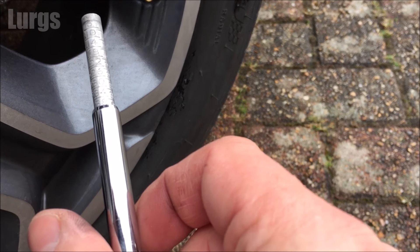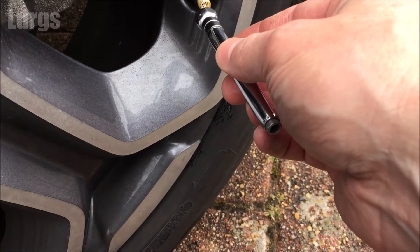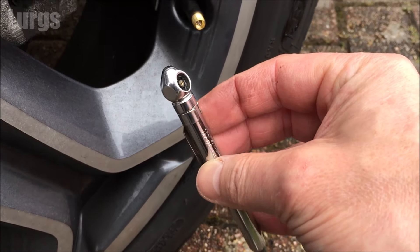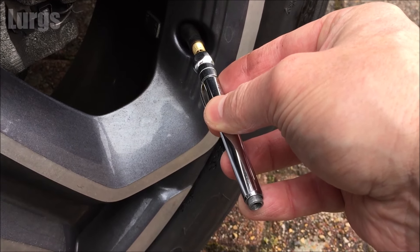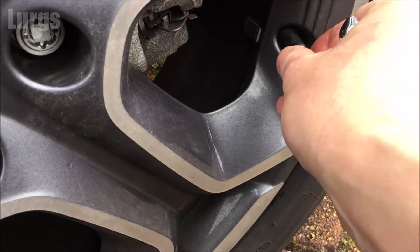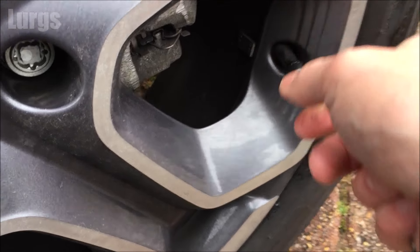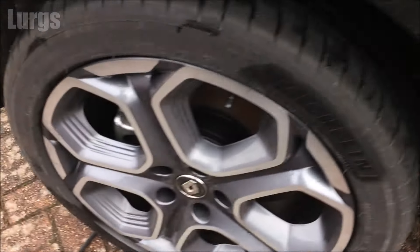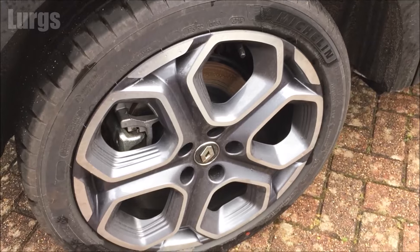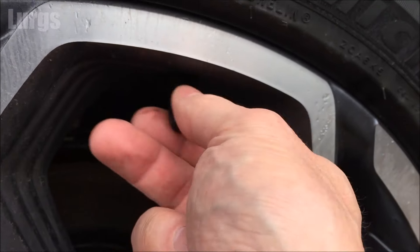I've got an old school manual tyre gauge here and this one is actually over inflated, so I can use the end of this just to let some air out. This is one of the front tyres so this needs to be 34 psi — I've got that to 34 psi now. I'm just going to check the other three tyres and this rear tyre just needs a bit of extra pressure put into it.